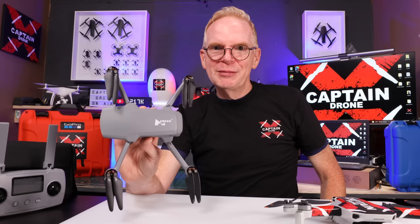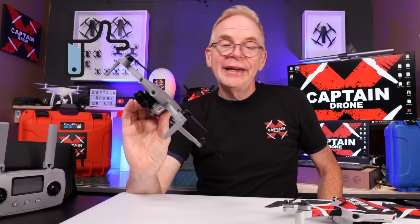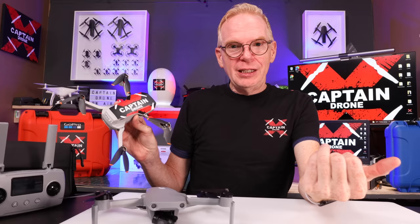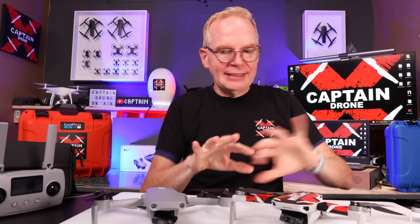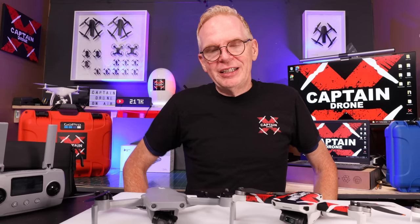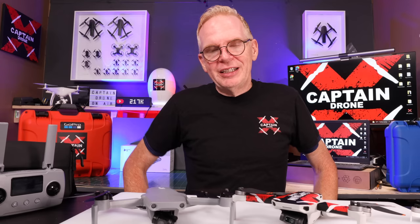I hope you enjoyed this video — if you did, please give it a thumbs up. If you have questions on the Hubsan Xeno Mini Pro, the DJI Mavic Mini, Mini 2, Mini SE, or the Femi Mini, post them below and I'll get back to you. I can tell you the differences between all the sub-250-gram drones on the market and which would be best for you. Thanks for watching — catch you in the next one!